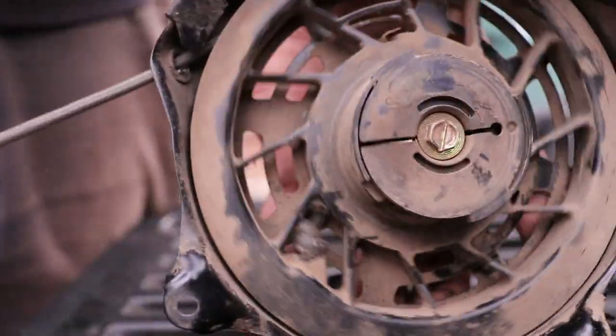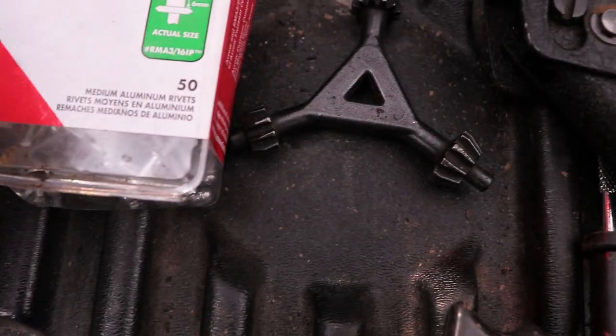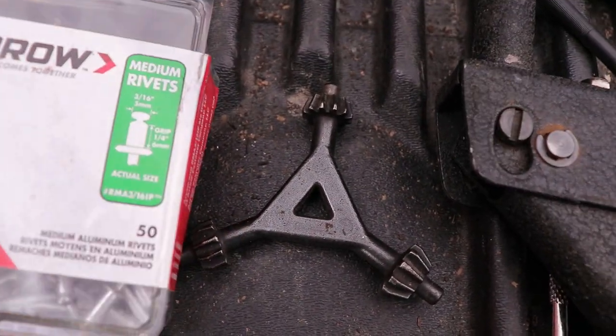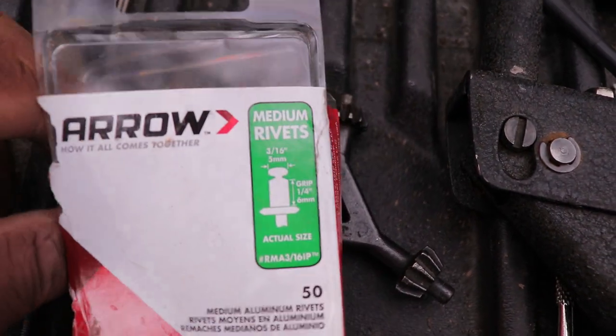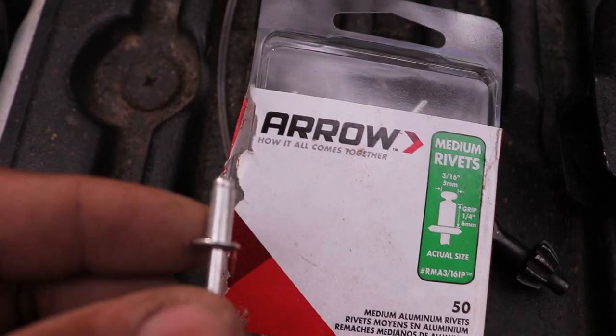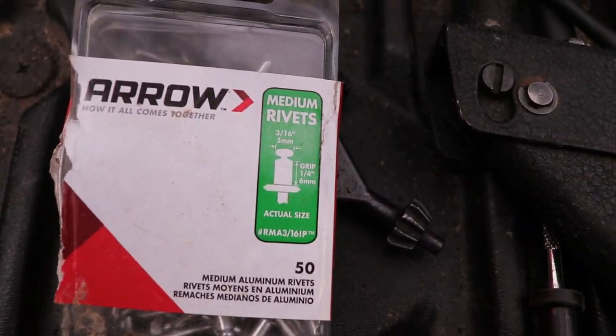These are the medium rivets. For a long time I used to get ones that were too long, and if you get ones that are too long, this piece will get caught in a flywheel. So let me show you how I put them on.